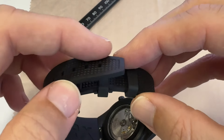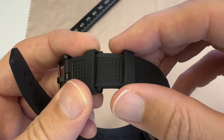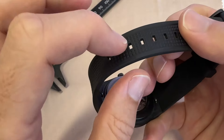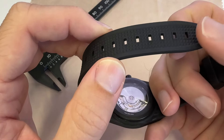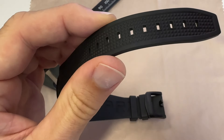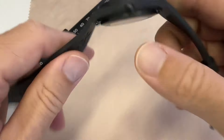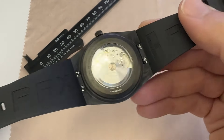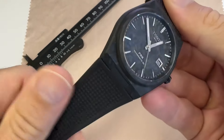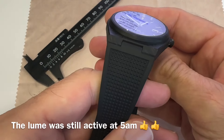It's a bit tricky to take off and put back on, but once you've done it, it's very secure — the second keeper will not move at all. My wrist is 17 centimeters and I'm on the third hole. It would be great if the brand offered a slightly shorter strap, but it's still fine. The underside has the PRX signature. I've been wearing it for 24 hours and kept it on at night because it's very light and comfortable.